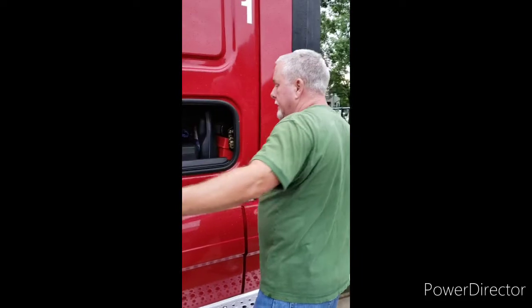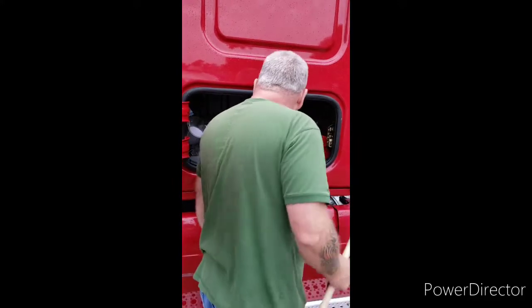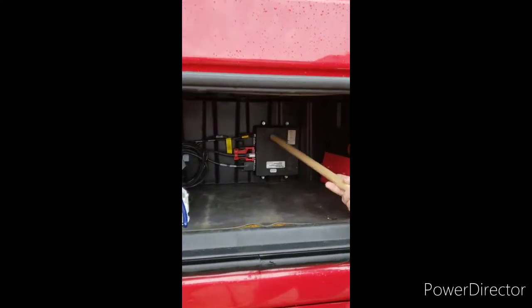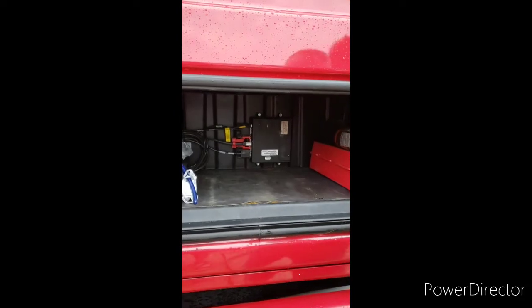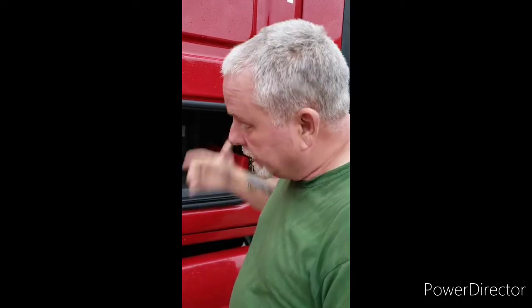Let me clear all this out and we'll be back. This is Omnitracs — that's the brain for the Qualcomm. So we're going to pull this, unhook all the wires, pull that box out. The way I'm going to figure this out is I'm just going to remove one wire at a time and figure out how they routed it and where it goes to, and we'll go from there.